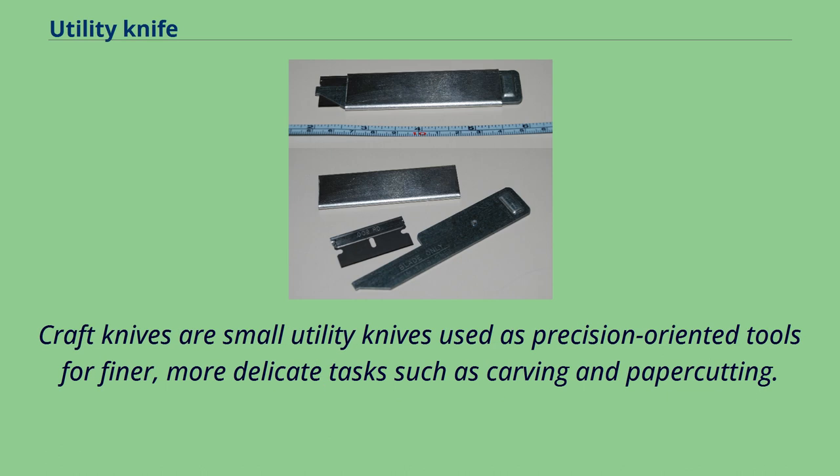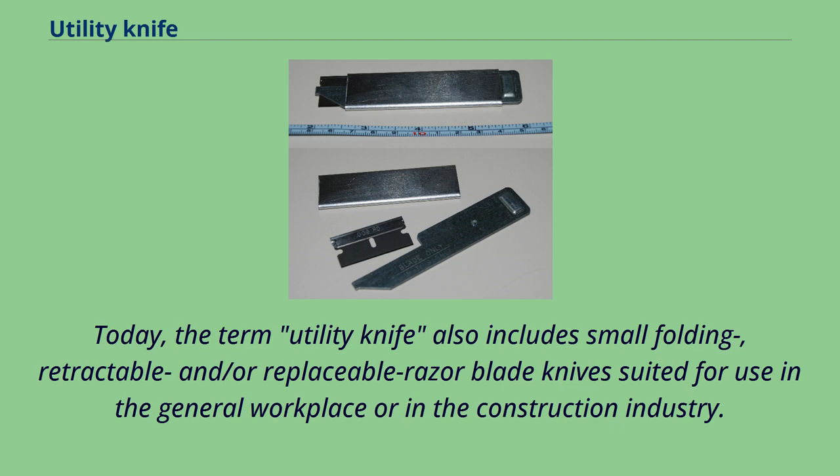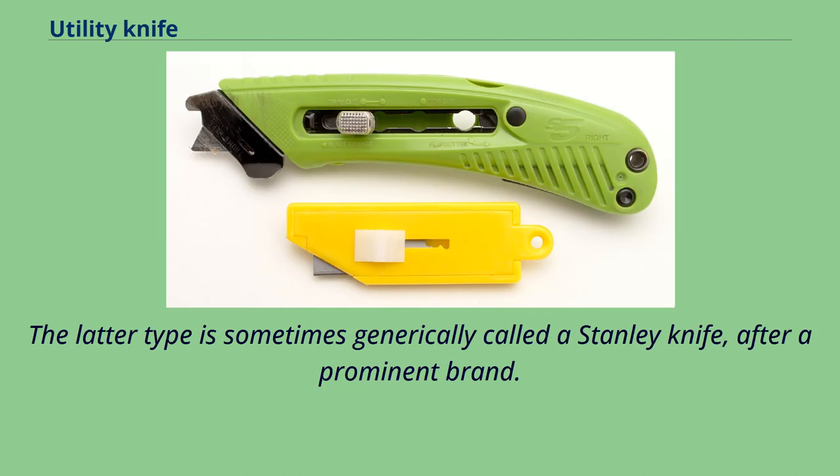Craft knives are small utility knives used as precision-oriented tools for finer, more delicate tasks such as carving and paper cutting. Today, the term utility knife also includes small folding, retractable, and replaceable razor blade knives suited for use in the general workplace or in the construction industry. The latter type is sometimes generically called a Stanley knife, after a prominent brand.